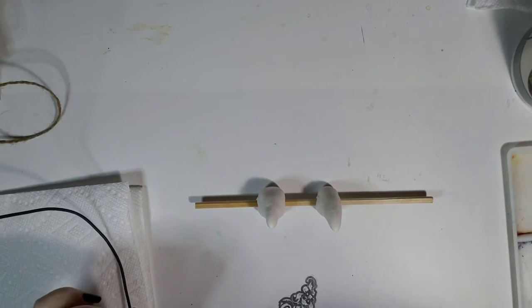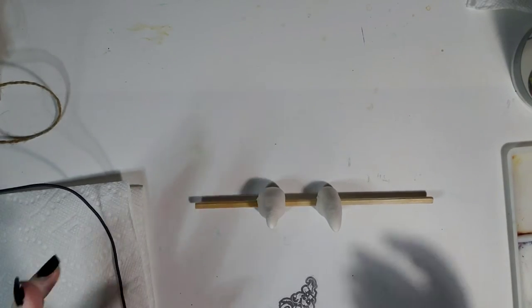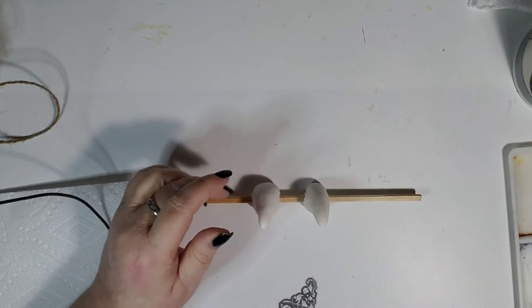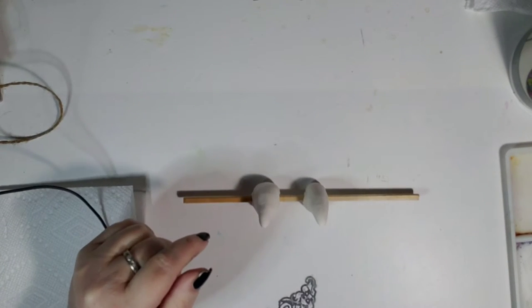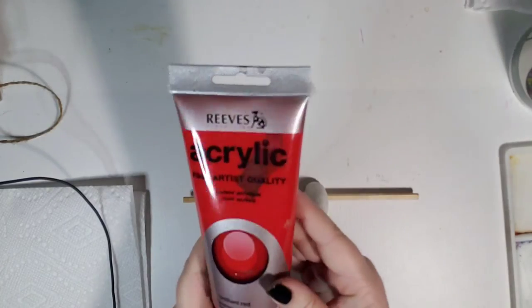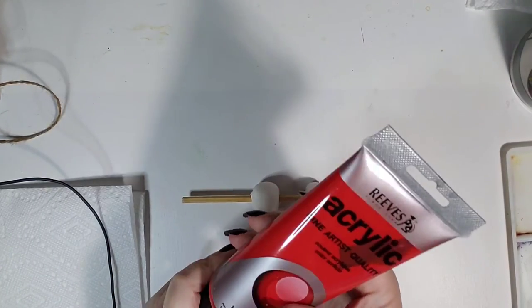Okay, so we're back and these are basically dry to the touch, which is good. What we're going to do now is paint them red. This is Reeves acrylic.